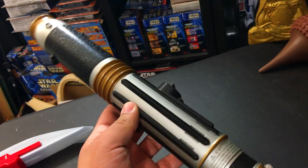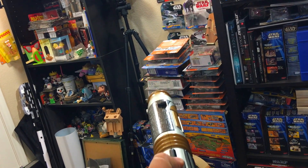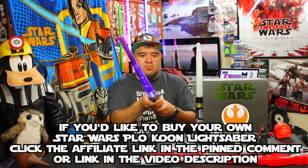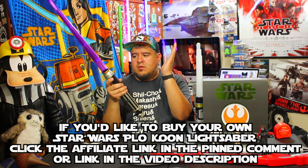Now this is a heavier lightsaber than most toys. Do you want to know why? Because of this little secret nubbin right there. You ready for this? I'll be honest, this sounds a little broken. It's very loud. So it does make clashing sounds. It does actually flash. But I feel like the actual light is pretty weak.